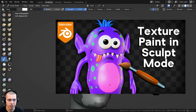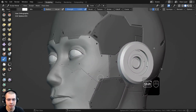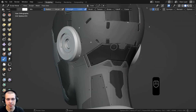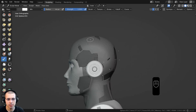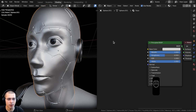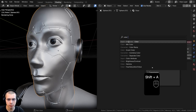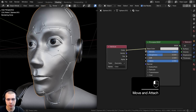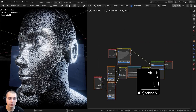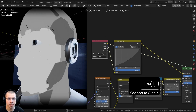I have a full tutorial on using the painting in sculpt mode — link in the description. I painted the face a bit lighter, the plates a bit darker, added some darker plates on the back, and the rest of the head is just a gray color. To see your painting on the model in the shader editor, search for 'color attribute,' add it, and put the color into the base color.